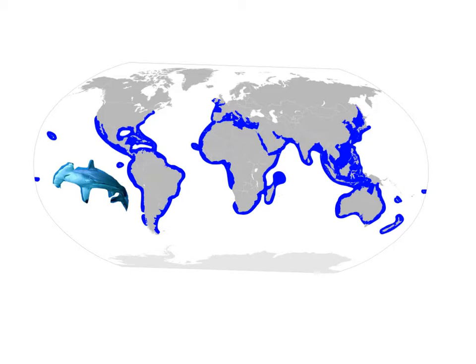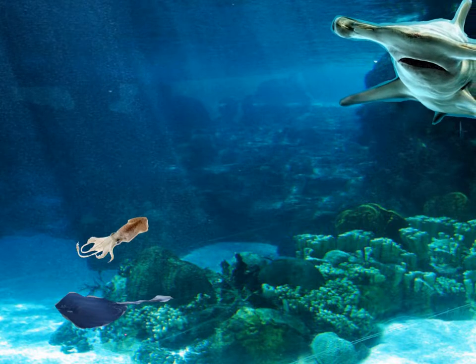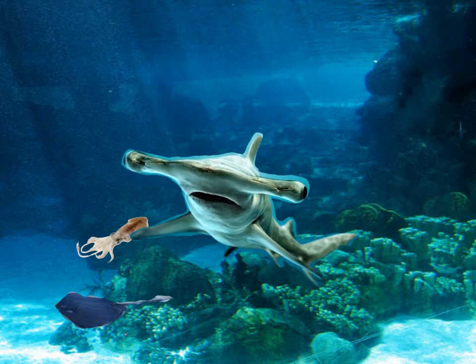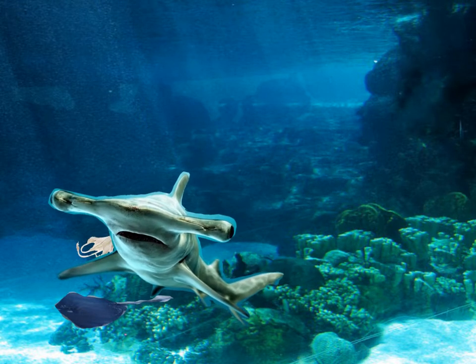Hammerheads live alone or in groups called schools. Hammerheads eat squid and stingray.